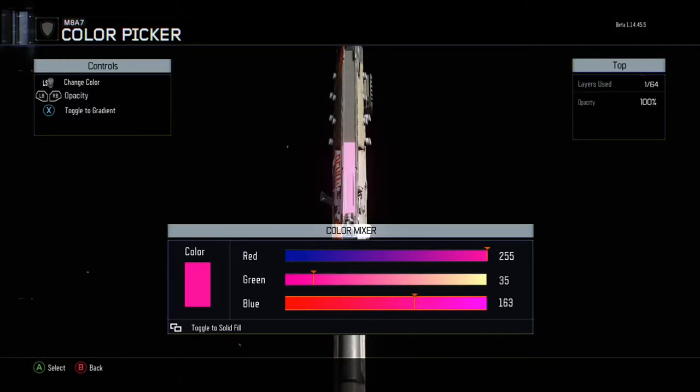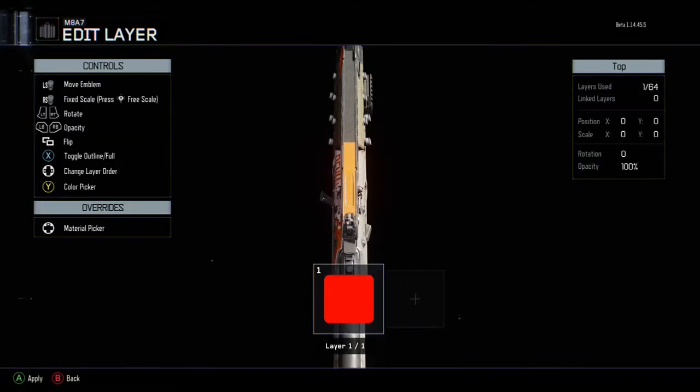Now here's the top — all I did was take a square, made it 255, 35, 0, and stretched it out on the top to make that orange bar across the top of the gun. Just this one layer on top — stretch it out to fit.